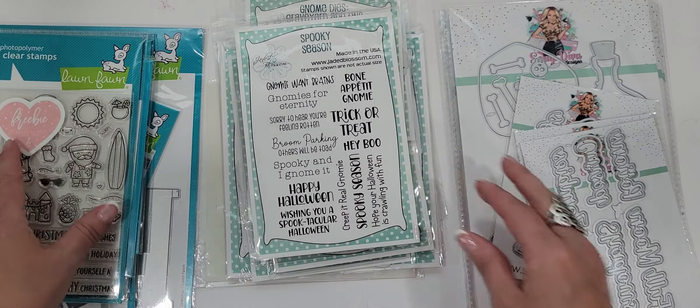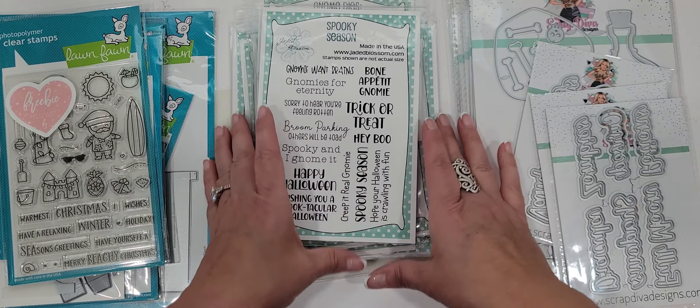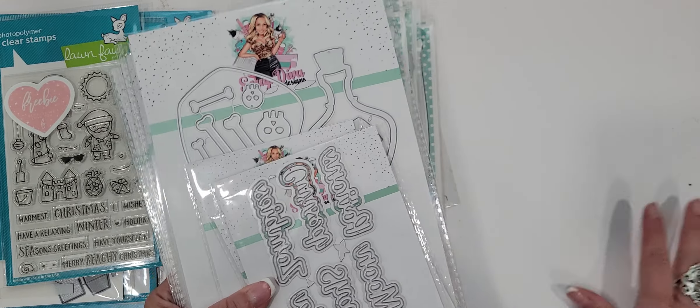I need a crafty friend to hit me up — if you've got that collection or you're getting that collection, we might need to do a swap or something. Let's dive in and I'm going to start with Scrap Diva Designs.